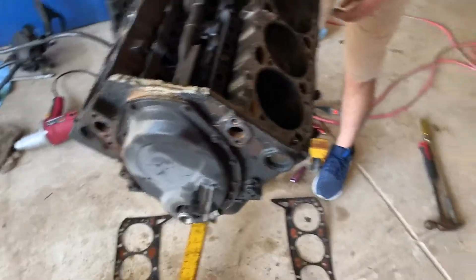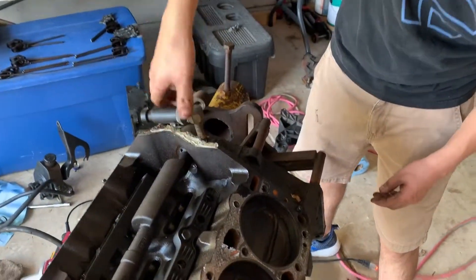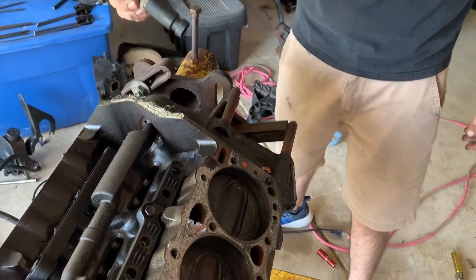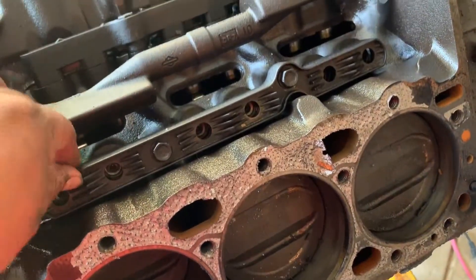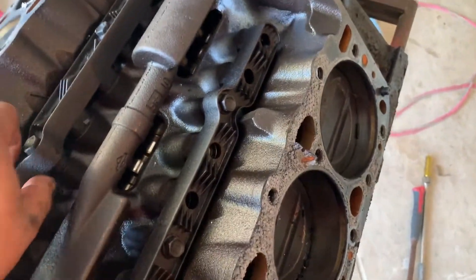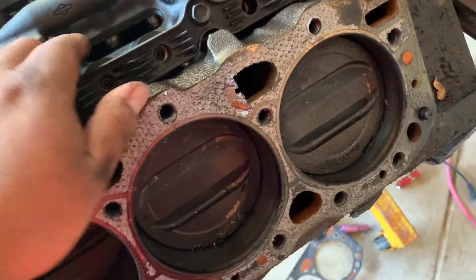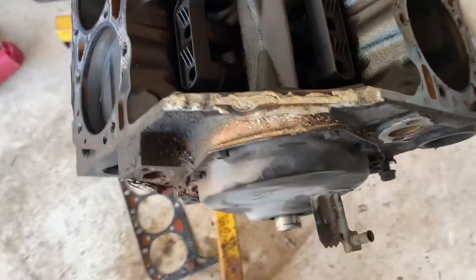What about this here? Do we just pull this up or what? Oh, this is threaded in. Yep, threaded in. What is this? I don't even know what this is either. I don't know. We gotta take off these valve trays right here, man. Take off these valve tops. Oh, we gotta take off the lifters, right? Yeah. The lifter top trays. I forgot about that. Okay.